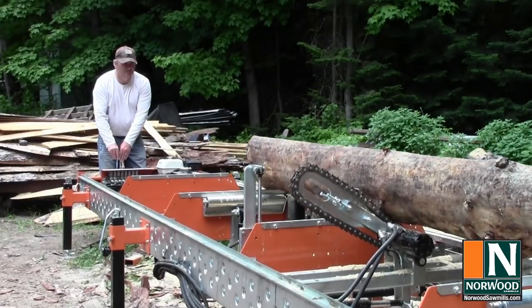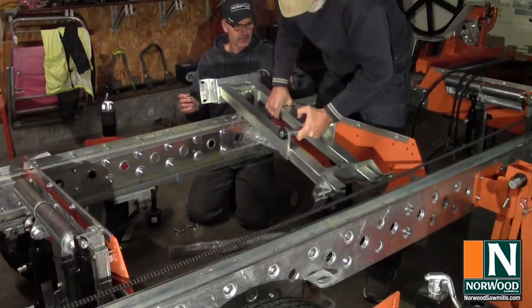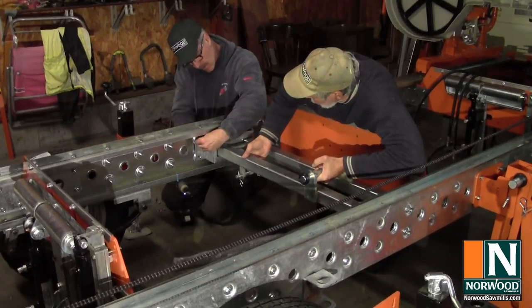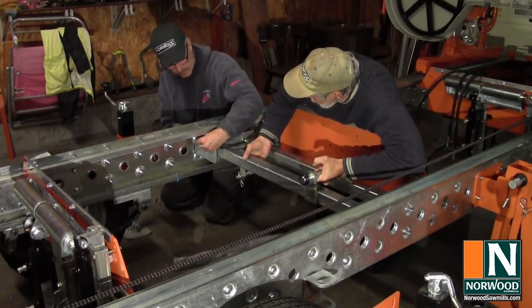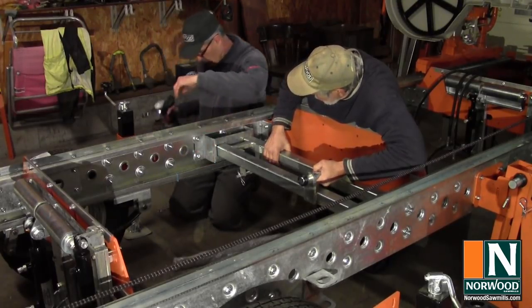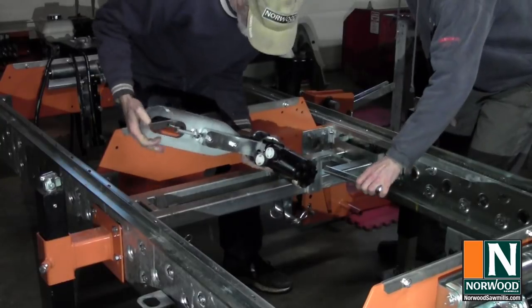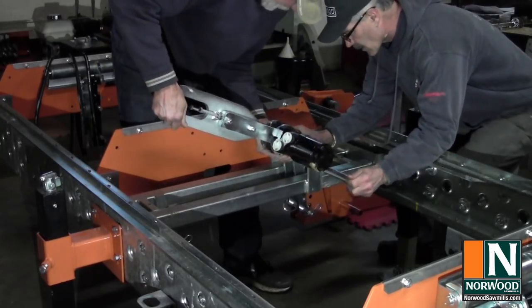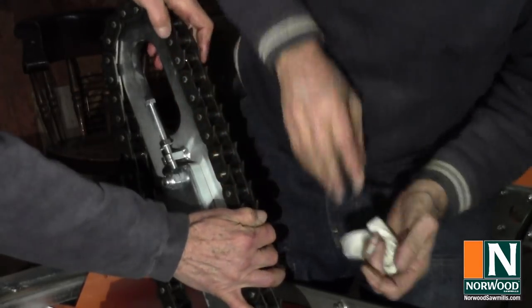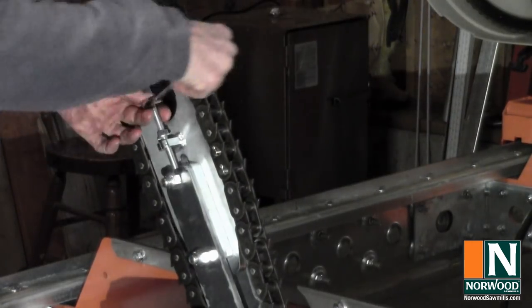The log turner is probably the biggest time and effort saver. It's a solid framework that reinforces the frame of the mill. A heavy duty chain on a bi-directional hydraulic motor rotates the log in both directions to position it exactly where you want it.